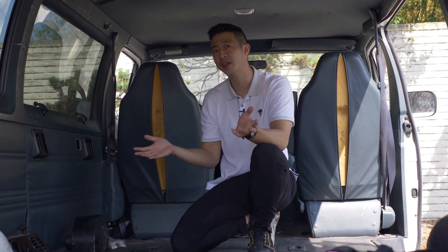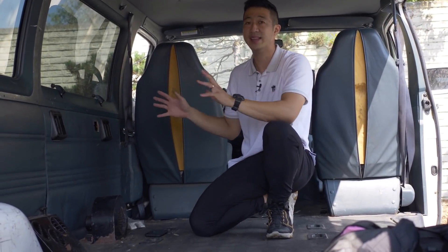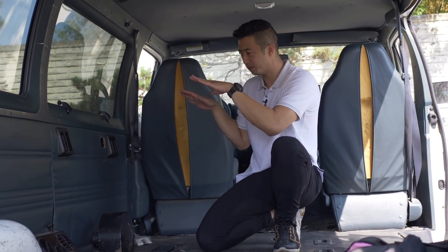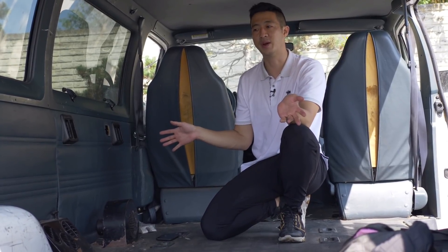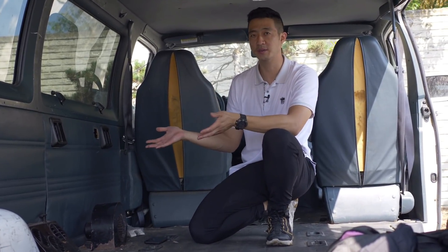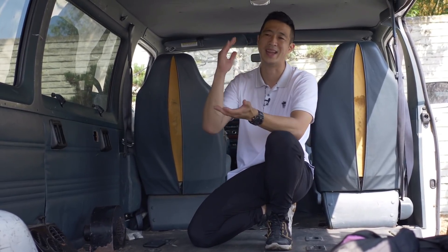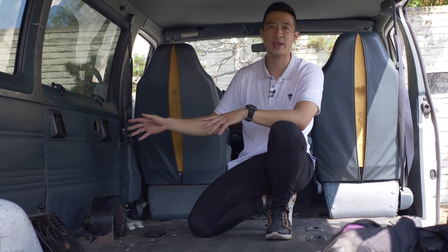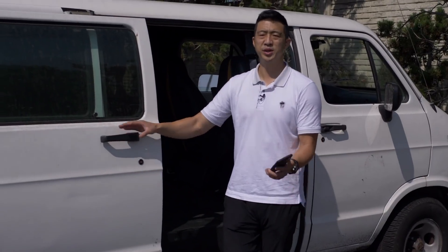It's a lot more practical than an RV because it fits in a normal parking spot. There are a few things I want to ask you guys about: one is the kitchen — how am I going to cook? Would you guys go propane? Some people set up a grill that slides out the back. I'm trying to weigh whether to cook outside to keep the inside smell-free or cook inside. Cooking is one concern; the other is the toilet situation if I'm living on the road, and then finally showering.